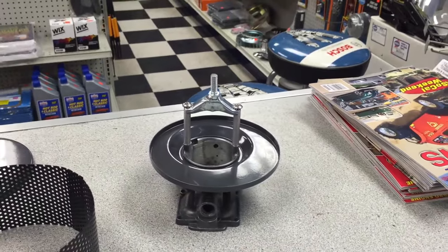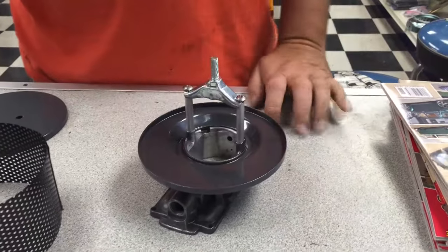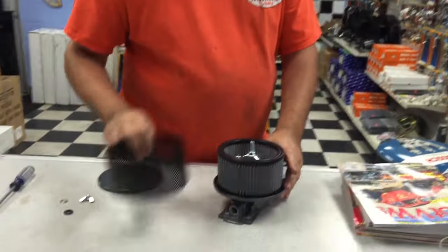Let me get an air cleaner element. We're going to toss it in there like that. These elements are washable elements — the ones we normally use. You treat them with air cleaner oil or baby oil. We'll get you another video on that, I promise. Toss that in there.